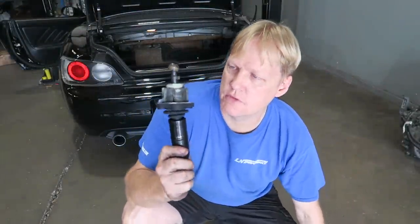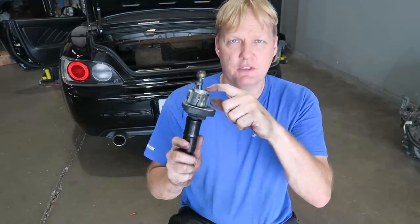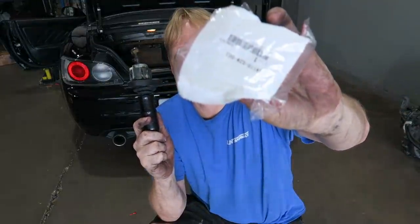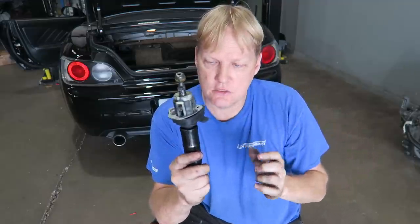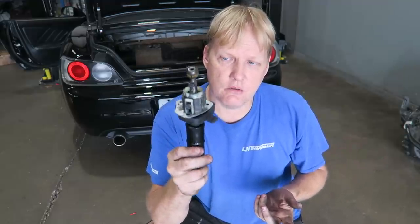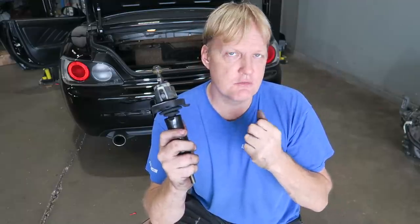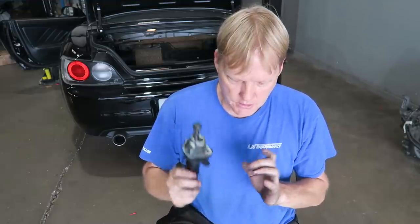So this is the shifter on the S2000. The two pieces we recommend replacing: this - we call it the cage, I'm not sure of the official name, but there's a part number. Honda sends it to me. Also what I recommend is you replace this ball here. If you go through our Tech Wednesday videos, we did a how-to on taking this out, rebuilding it, re-greasing it, and putting it all back together. It makes the shifter feel more positive, tightens it up, and gives the car a little more of a new feeling.